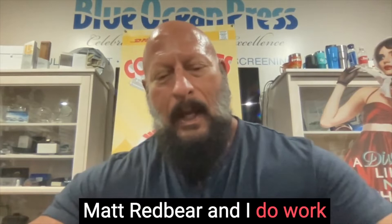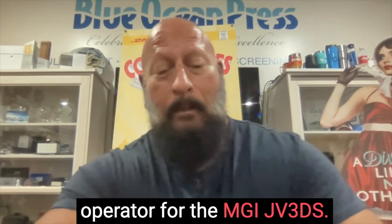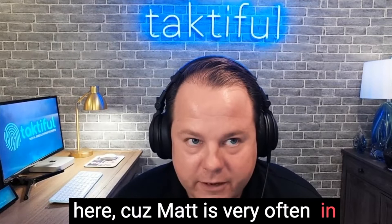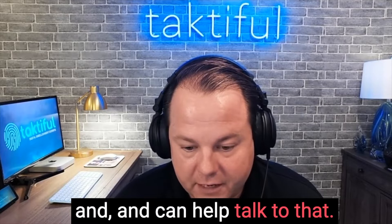Matt Redbear, and I work with Kevin and Ken as well. My day job is at Blue Ocean Press where I do creative design and I'm an actual machine operator for the MGI JV3DS. It's important Matt's here because he's very often in the room when a project is being decided and quoted, so he has a unique perspective and helps sell a lot of the jobs on the digital embellishment press.